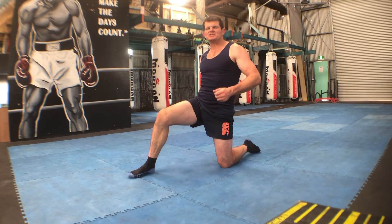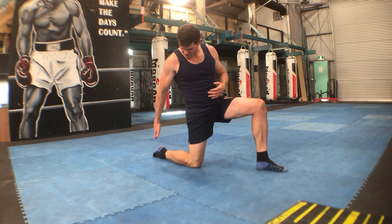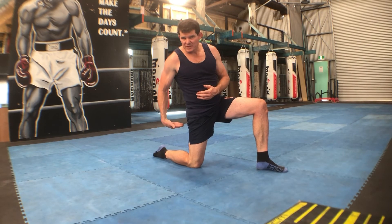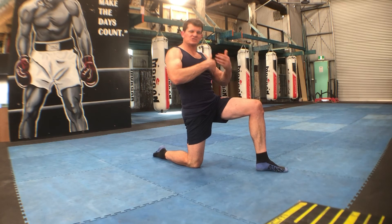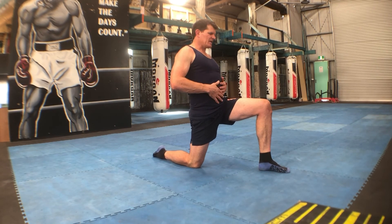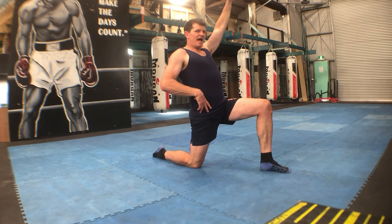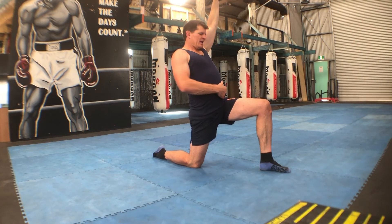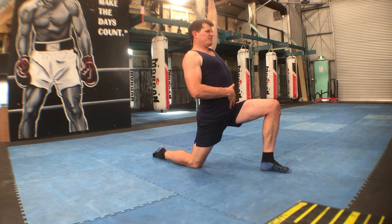Once you've done 30 to 60 seconds on one side, then you want to change to the other side. With that back leg, you might even want to have your shoes off — it helps. Straighten out your foot behind you; that way you're getting a nice stretch to your ankles, your Achilles, and also your toes. You might want to put your hands on your hips, or stretch the same arm up as the front leg, lean back, and get a bit more out of it once you lean forward.